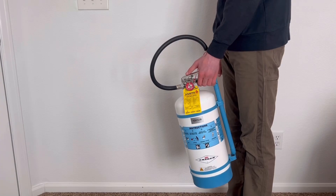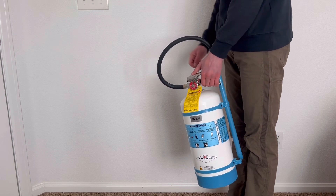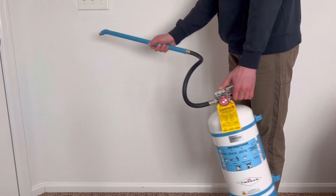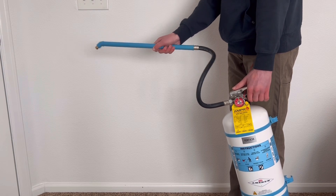When using a water mist fire extinguisher, start around 8 feet back from the fire, then remember PASS: Pull out the safety pin, aim the nozzle at the base of the fire, squeeze the levers, and sweep from side to side until the fire is extinguished.